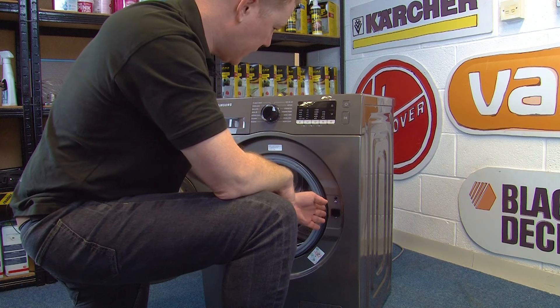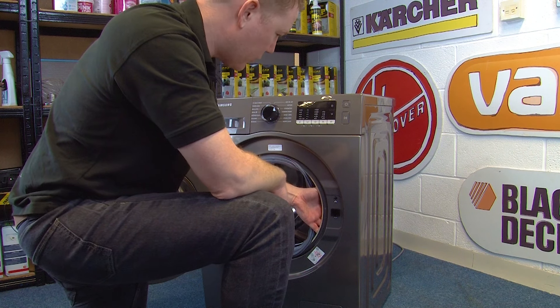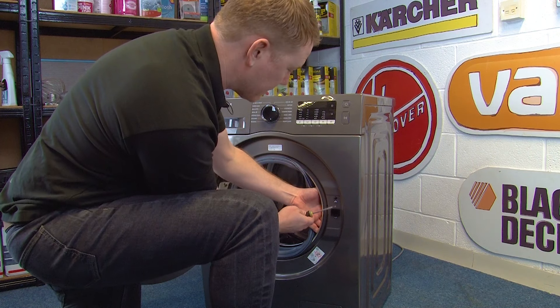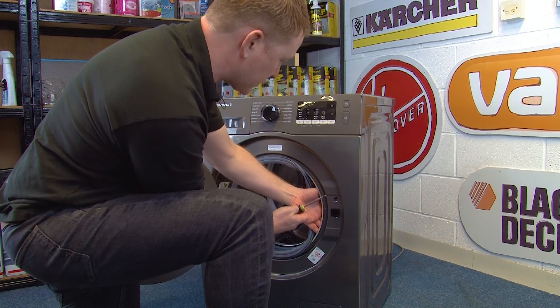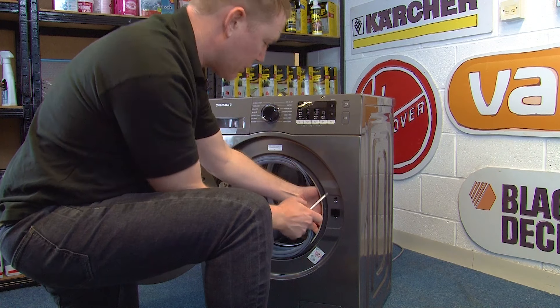Next, reach under the door seal where the door lock is located. Take hold of the door lock assembly and remove the two screws that hold it in place using your Phillips screwdriver. You will then be able to push the door lock back into the appliance and pull it out through the side of the door seal.